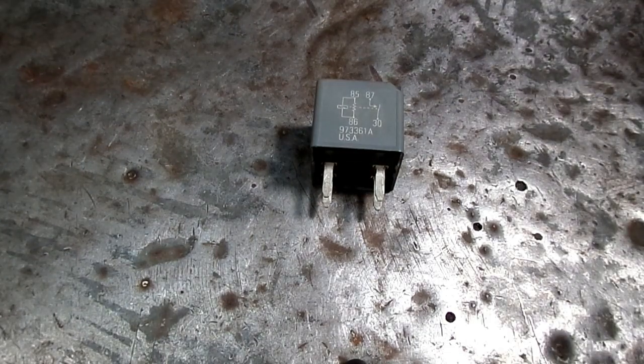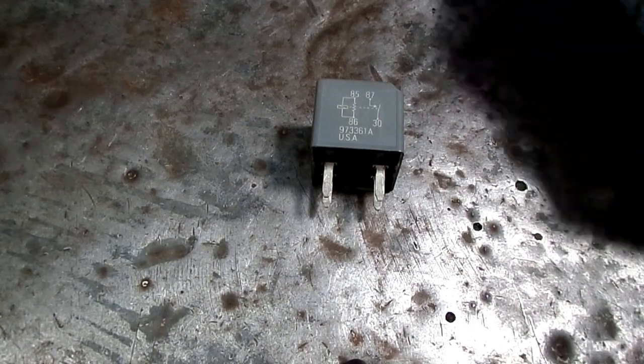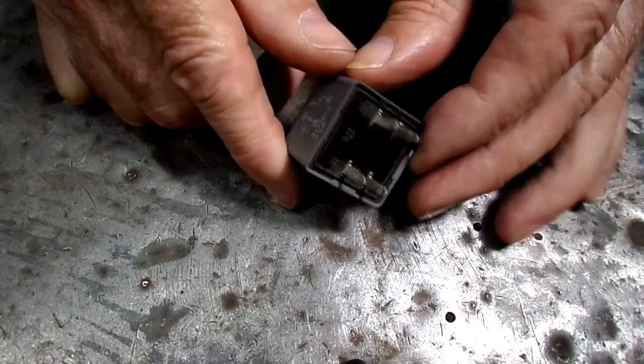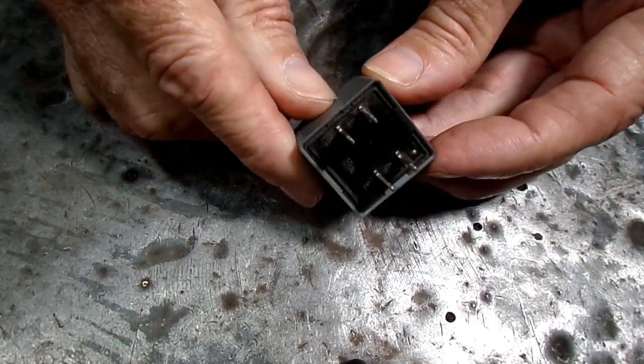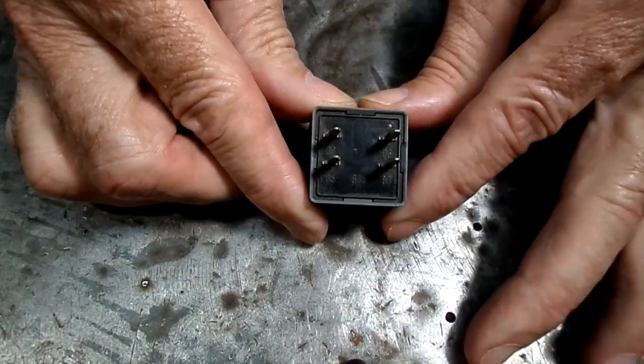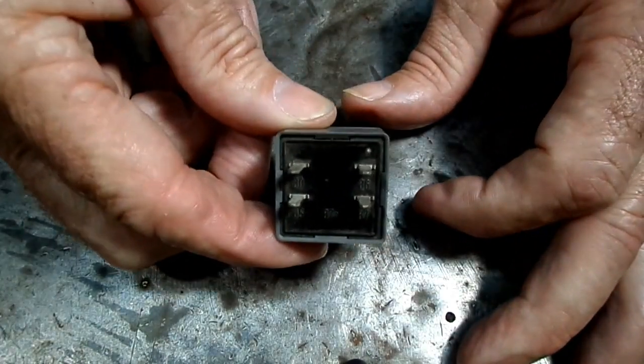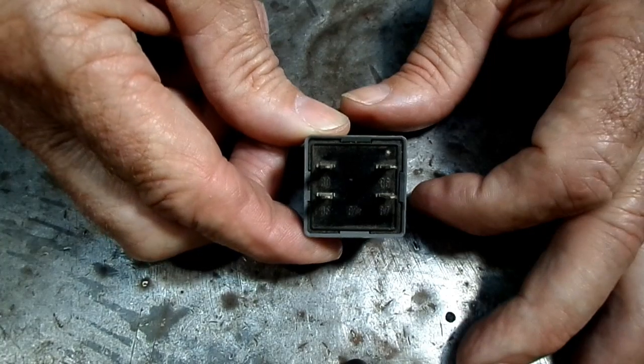This is a video by RichPin. Today we are working on a typical automotive relay. This particular one has four pins to it. I thought you might be interested to see what happens when you press that AC button on the dash — you need one of these to make your AC work.